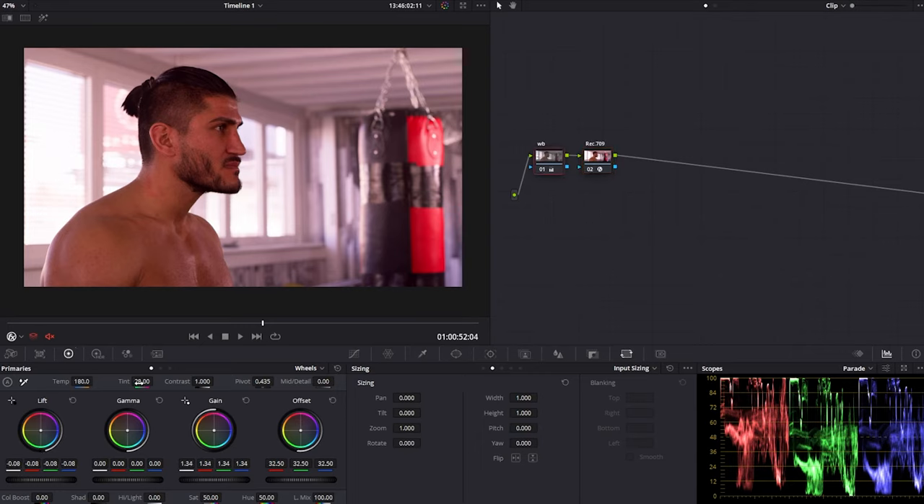The image is looking very off because it's not balanced yet. I'll call this node 'Rec 709,' then go to the first node and bring the tint back — that's already looking much better. The image is still very warm so let's cool it off. Now the image looks clean and balanced, and we have a great starting point to create whatever look we want.